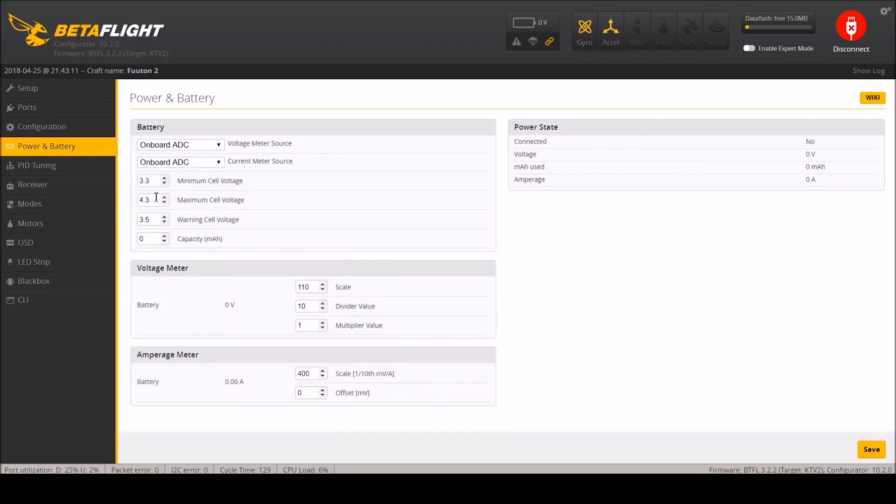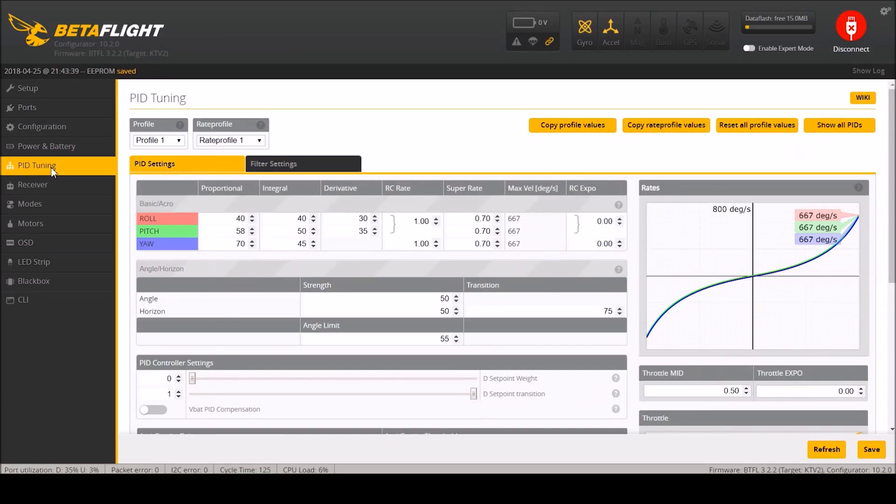Go to power and battery - I don't like the default warnings here. Minimum cell voltage I turn to 3.1 and warning cell voltage I turn to 3.3. That way it will warn me in a dip but won't scream at me the whole time when I want to keep flying. PID tuning - these are probably default PIDs. I'm going to make a change here: I'm going to set super rate to 0.75. I used to do 0.8 but I found 0.75 gives me a better balance for racing versus acrobatics.